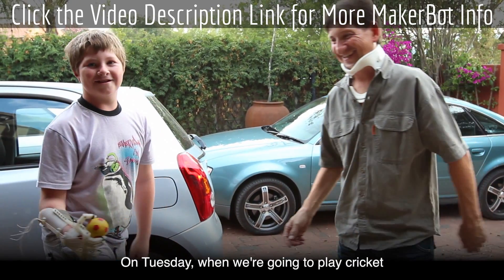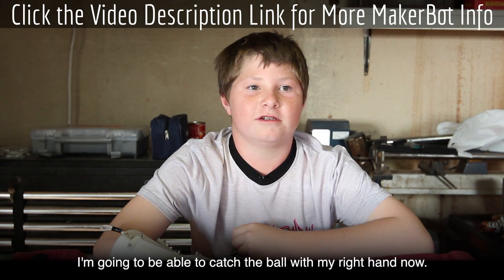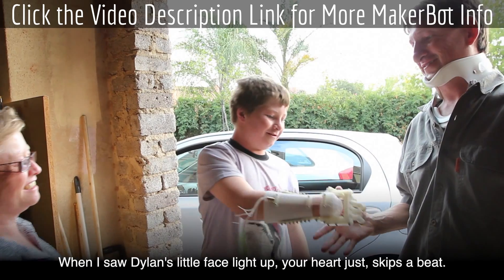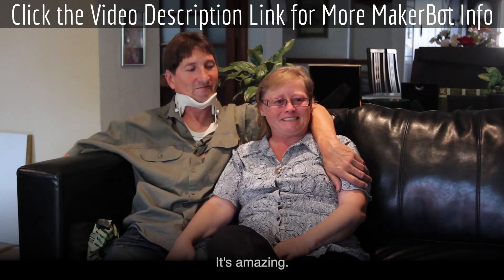On Tuesday when we're going to play cricket, we're going to be able to catch the ball with that right hand now. When I saw Dylan's little face light up, your heart just skips a beat. You're so proud, you're sad — all your emotions all at once. It's amazing.